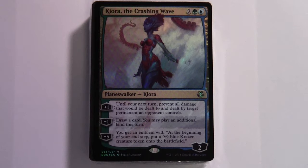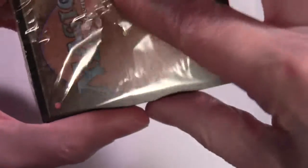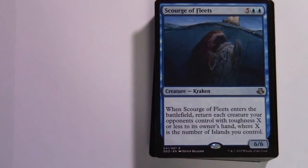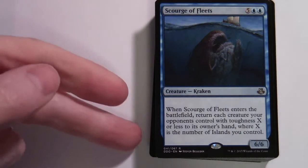It's going to be interesting to see what's in this deck — I can already see there are Merfolk and a Kraken at the top of the pile. Scourge of the Fleets — five and two blue, 6/6 creature Kraken; when it enters the battlefield, return each creature your opponent controls with toughness X or less to its owner's hand, where X is the number of Islands you control.